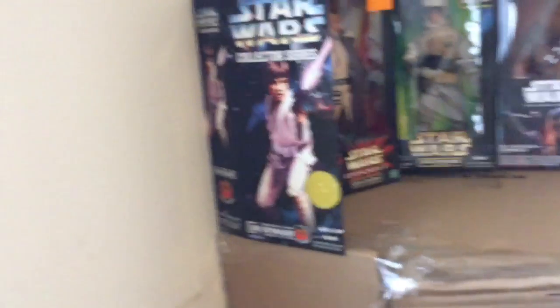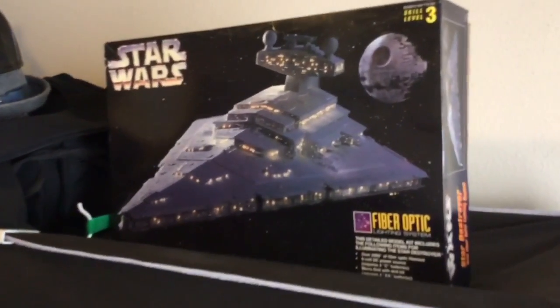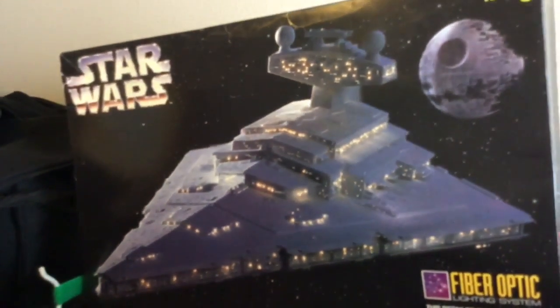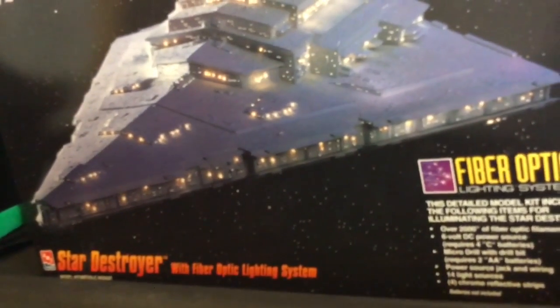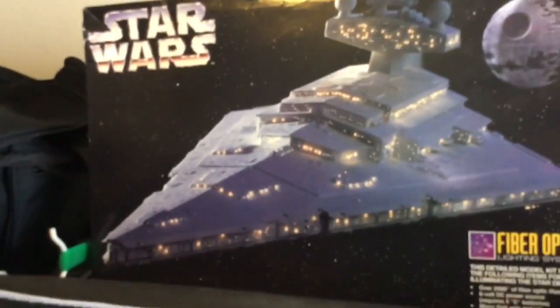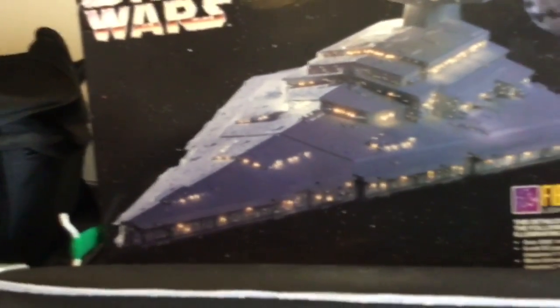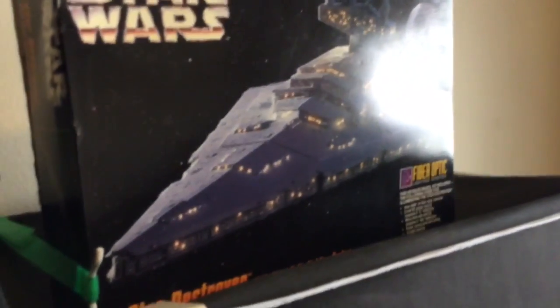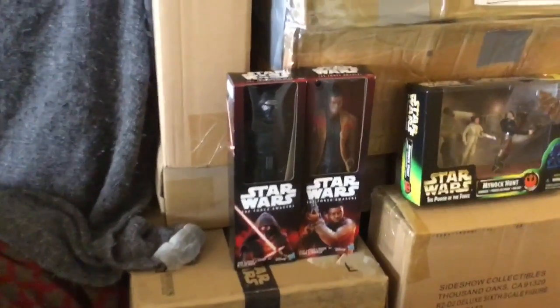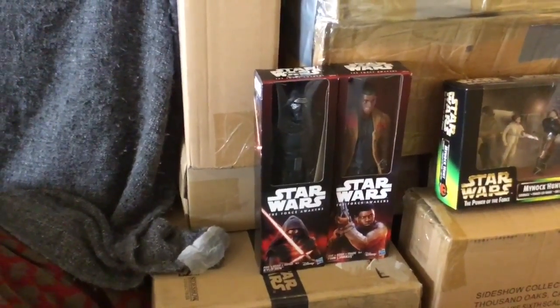Swinging around — that right there is a model that I hope to get done sometime in the future. I will be working on it; it has the fiber optic lighting system in it that comes with the model, which I'll have to put together. I hope to get working on that at some point, but I'm still working on moving to a house that has suitable space to put up my display. Here are a couple of 12-inch Force Awakens characters — Kylo and Finn.